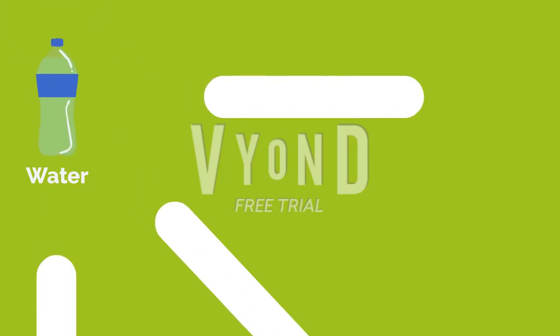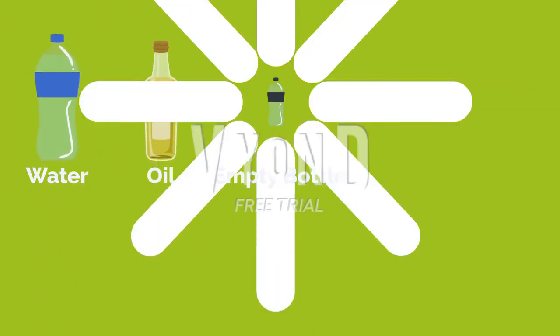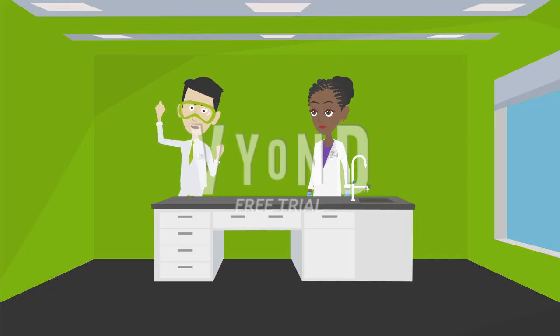You will need water, oil, an empty bottle, and baking powder. Let's get started.